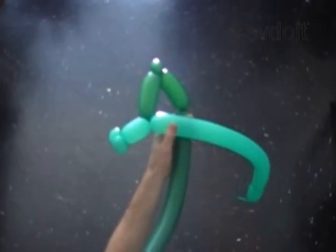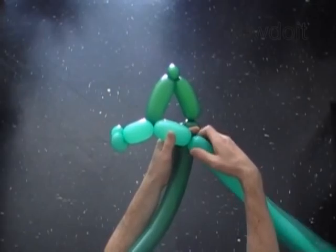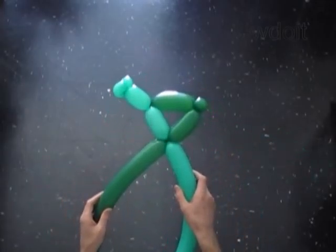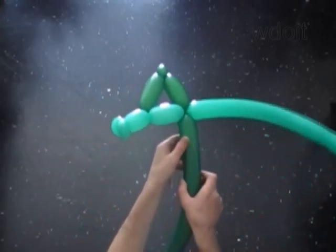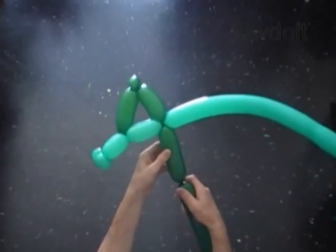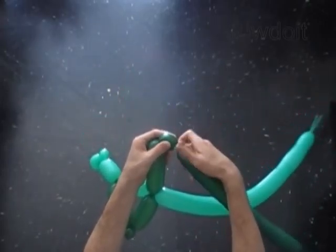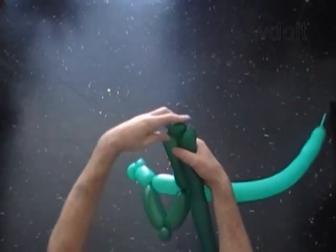Twist the fourth 3-inch bubble of the light green balloon. Lock the free end of the fourth light bubble with the free end of the third dark bubble. Twist the fourth 4-inch bubble of the dark green balloon. Twist the fifth soft 1-inch bubble. Lock both ends of the fifth bubble in one lock twist.